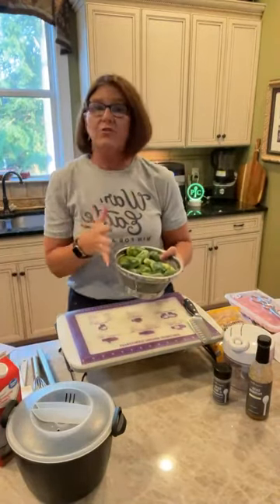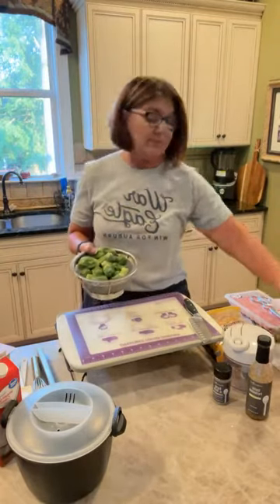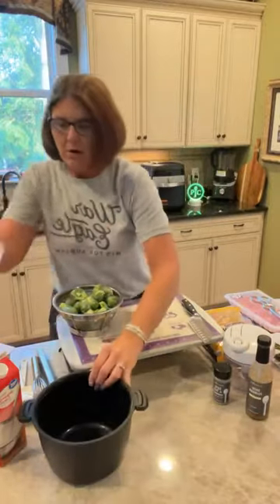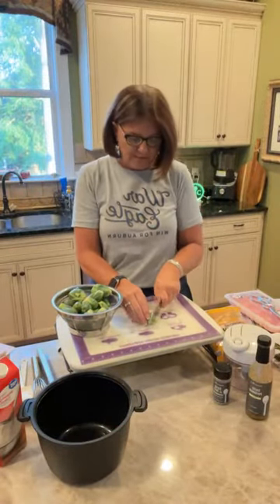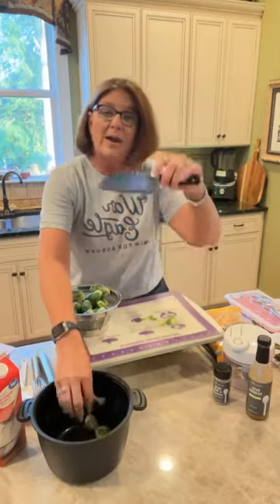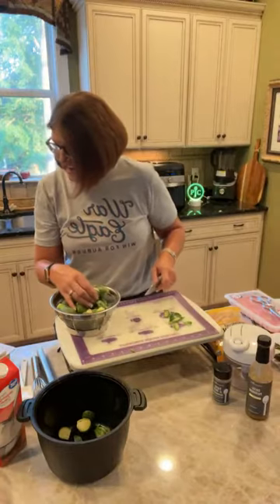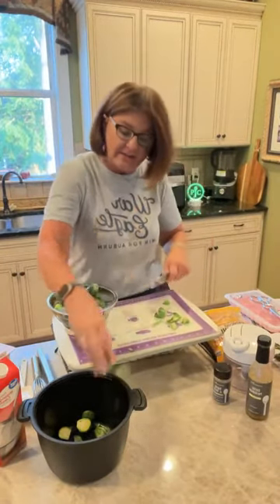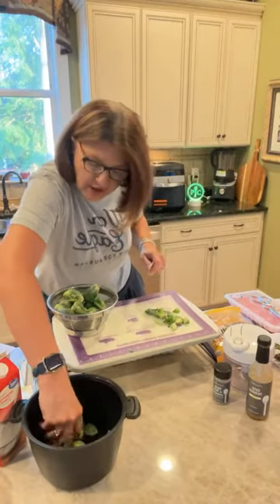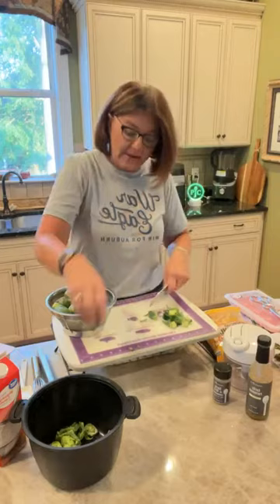My groceries came from Aldi - the only exception is the asparagus which had to come from Publix because Aldi didn't have any. I've already rinsed the Brussels sprouts and we're going to use the large micro cooker to pre-cook them before they go in the air fryer. When I roast my Brussels sprouts, I just cut the end off. I'm using a flexible cutting mat and the five inch santoku knife, which is my all-time favorite knife.